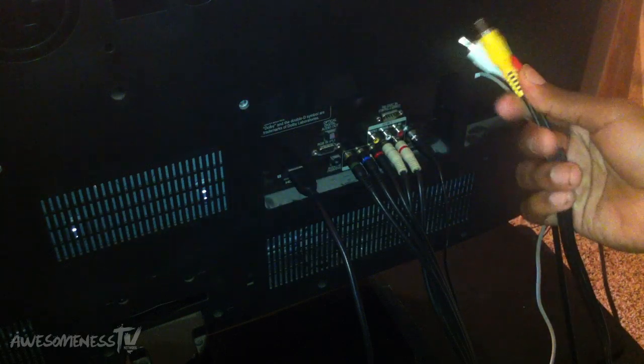Now head over to the back of the TV. Take the other side of your AV cable and plug it into the AV input on your TV — plug it into the corresponding colors on the AV input. It doesn't really matter what TV you have, but I suggest an HD TV. I have an LG, about 48 inch. An HD TV will look good and won't hurt your eyes.